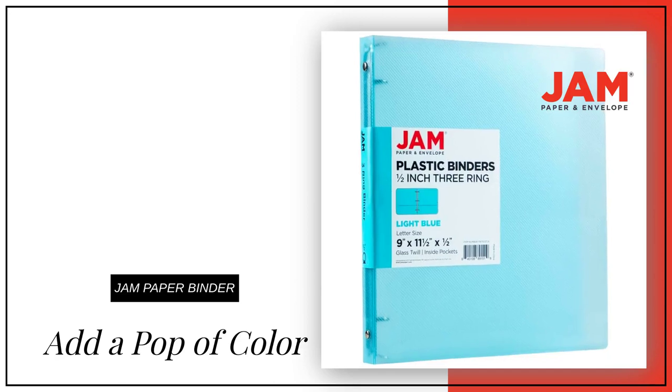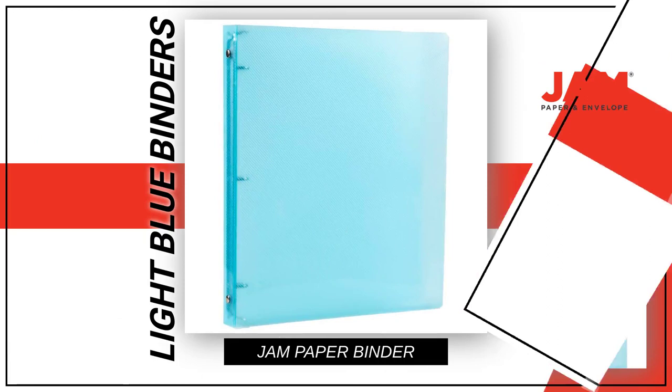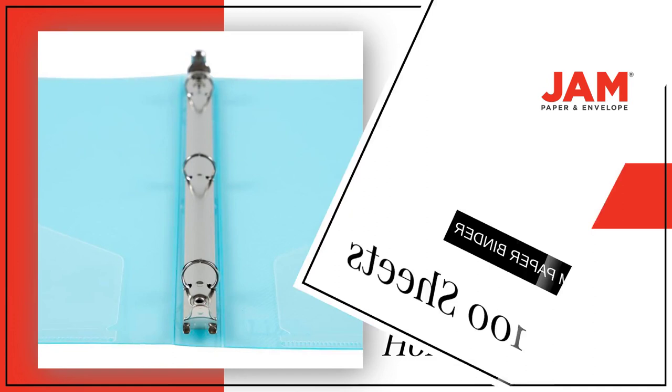Looking to add a pop of color and organization to your office? With our Jam Paper Plastic Binder in light blue, you can do just that. This binder holds up to 100 sheets of paper, making it perfect for all your important documents.